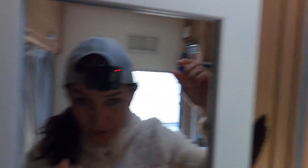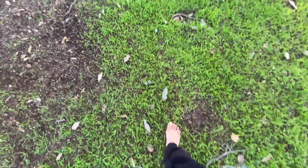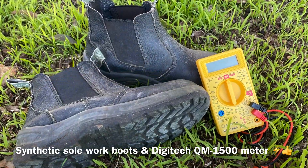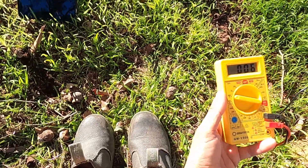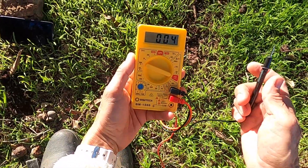I had to put the GoPro on — I've just hair-tied it to my cap to show you this little experiment because I need to be hands-free. Okay, I've got the positive in the ground and the negative ready. I've got my synthetic boots on with synthetic soles.